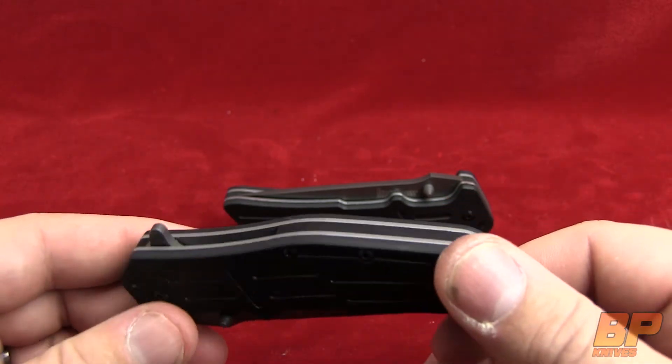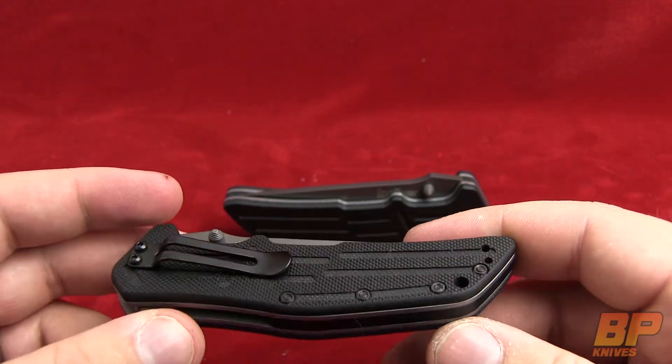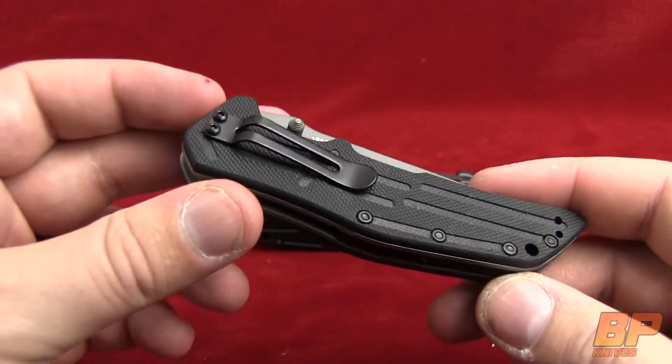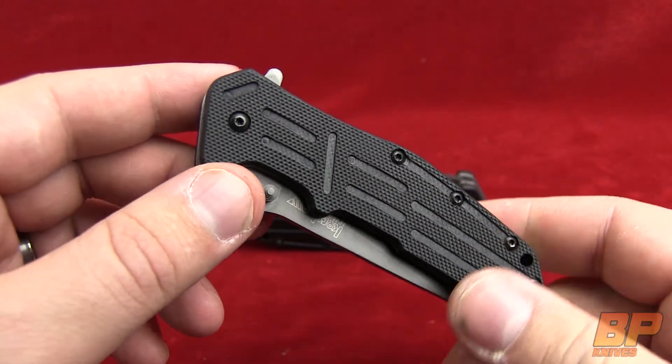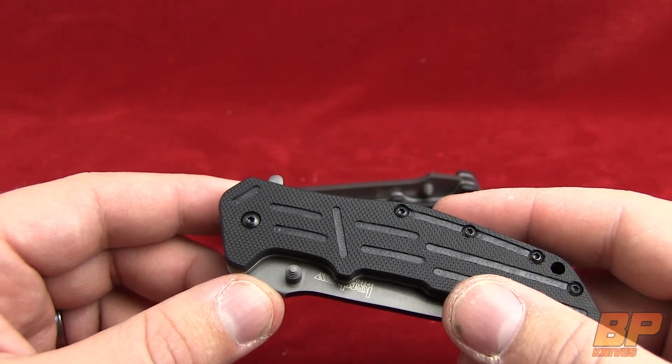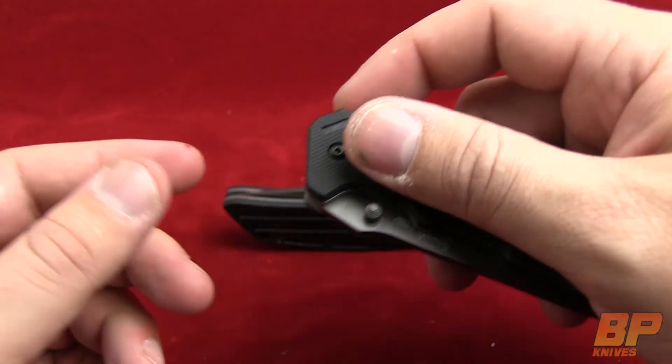It also has the reversible clip for tip-up or tip-down carry. It's not going to be one for left-handed carry. As you can see here, there's not any holes on the left hand side for our lefties out there, sadly enough.